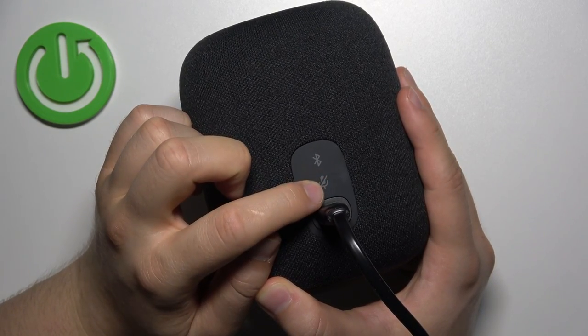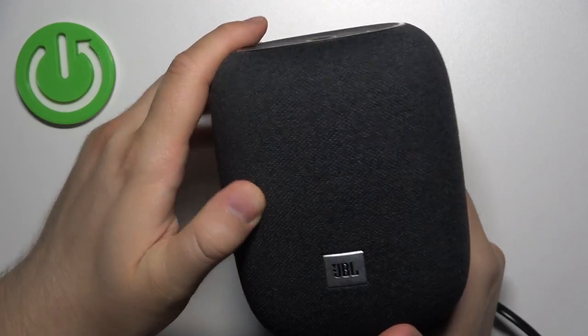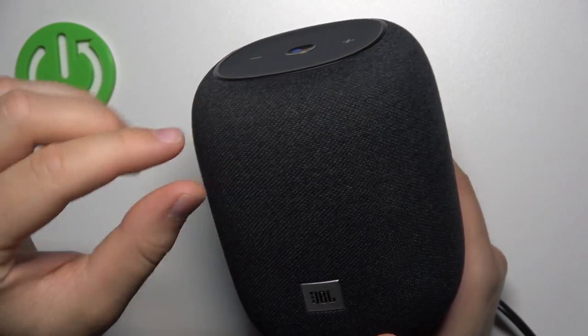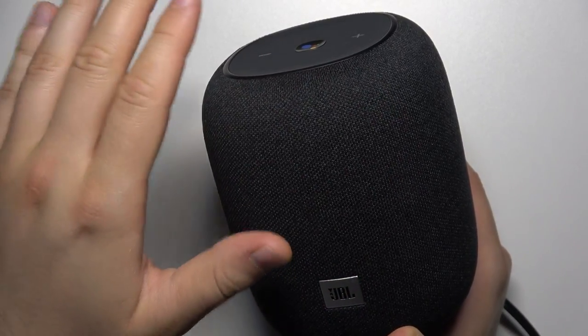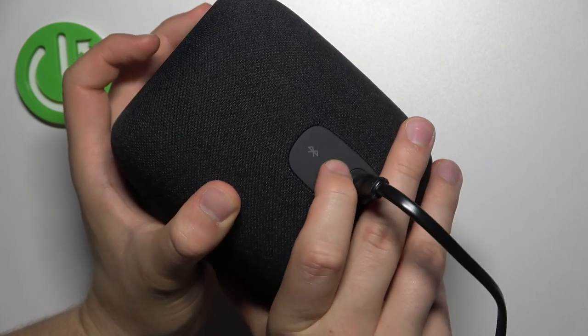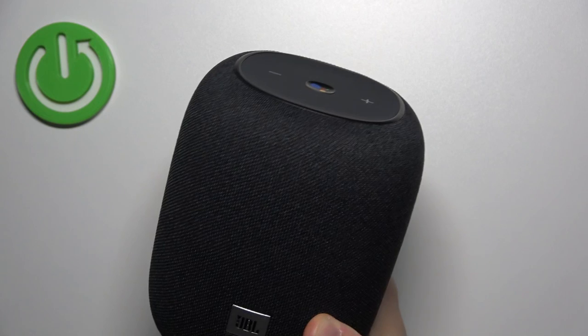You have to click and hold this microphone button for like 10 seconds, and then you will find these four indicators and they will light up. You have to hold this button until these indicators disappear and then start blinking. So let's do this right now — click and hold this microphone icon and just simply take a look at these indicators on the front.